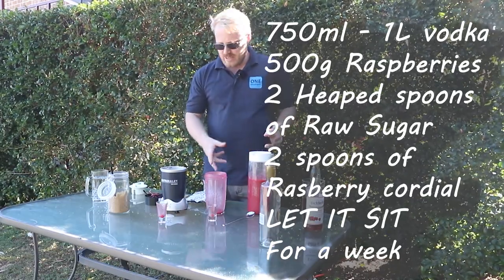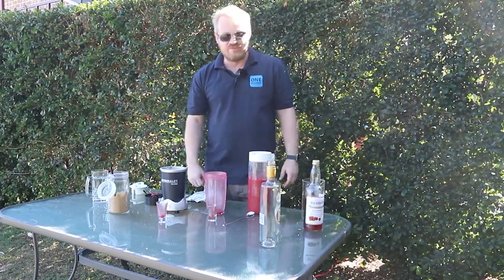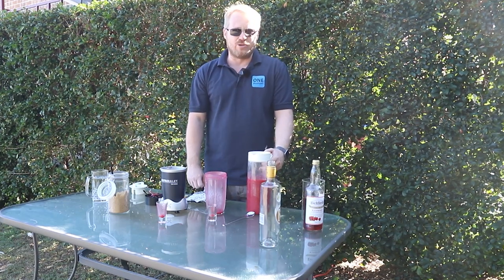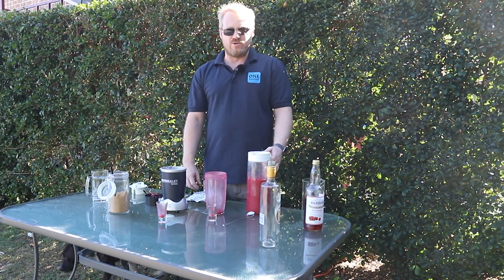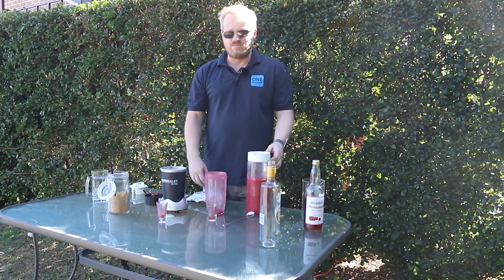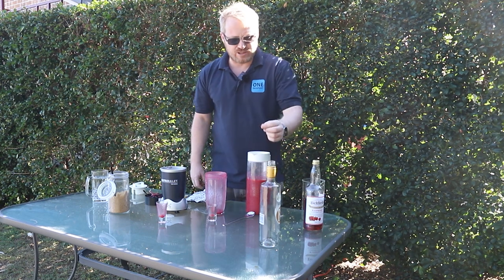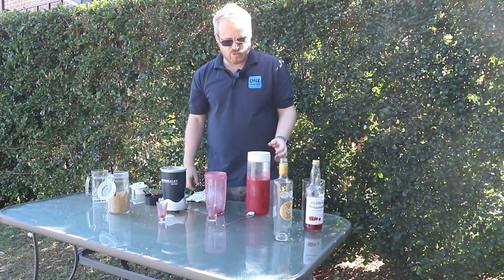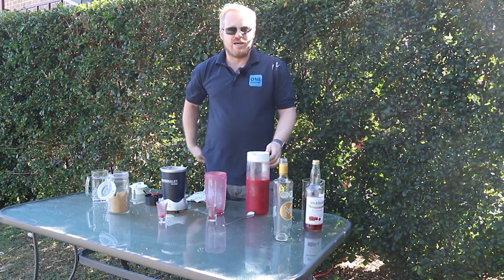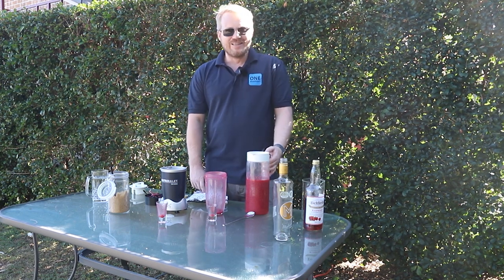A bottle of Suplica in Australia costs about $50, which is ridiculous — it's about $10 per small bottle in Poland. So this is a really cheap way of making your own flavored vodkas. You can do this with lemon, honey, anything you want — just need sugar, some cordial, raspberries, and good quality vodka. I use Marlboro, made in New Zealand, really good quality. Stay safe these holidays — subscribe, like, and share. There are some crazy vlogs coming up because we are really bored!